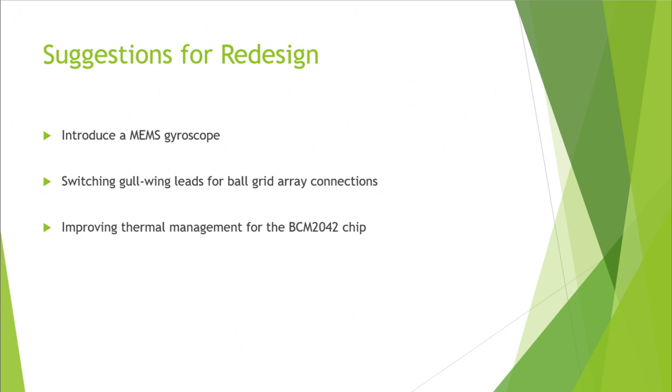The Wii Remote uses a simplistic infrared emitter and image sensor combination to determine dynamic motions of the remote. The accelerometer is only used to measure linear movements in three dimensions; therefore, IR technology is implemented to track rotational tilting movements. This method, though cost-effective, introduces functionality challenges in environments with multiple light sources, which can cause IR interference. Instead, the product could utilize a MEMS gyroscope to determine rotational movement, allowing the controller to determine positioning in all six degrees of freedom.